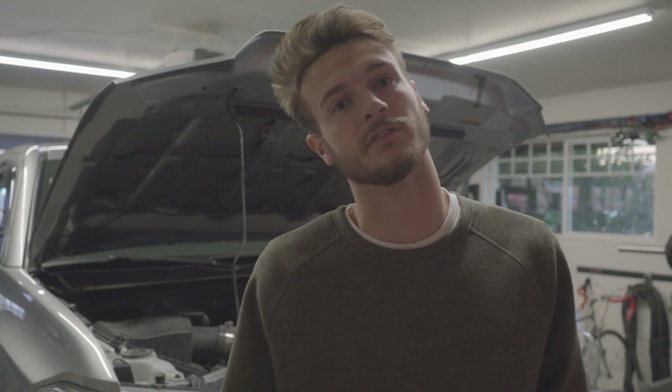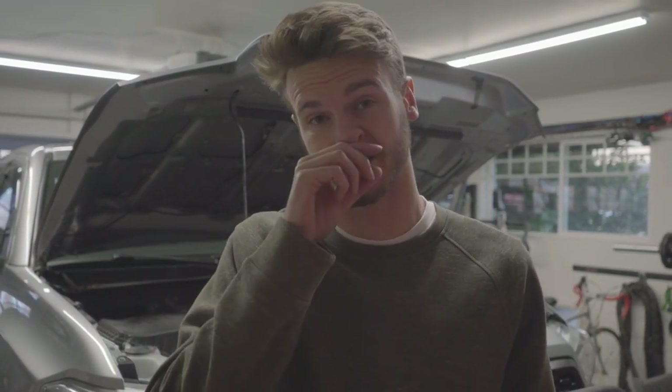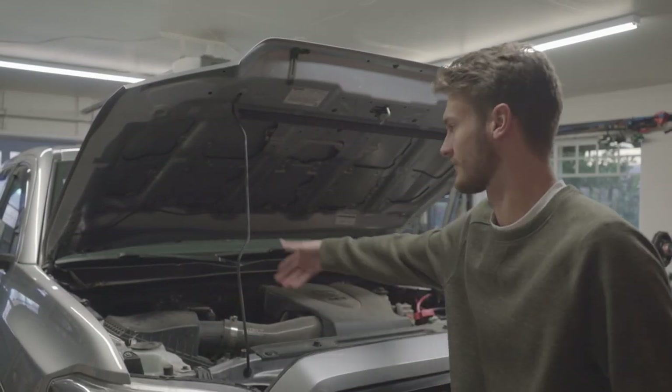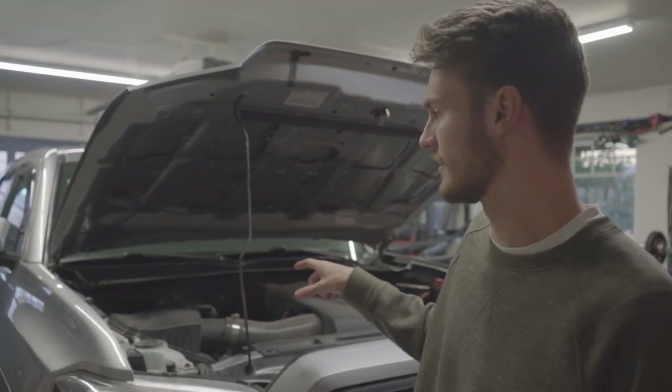I was looking through other options. You can get different aftermarket cold air intakes, but I wanted to keep the stock box. So I looked for other options and ultimately ended up in second gen Tacoma World, where this is a super popular option because the intake box is right there and you can just add some piping to go into the cowl.